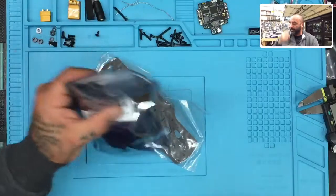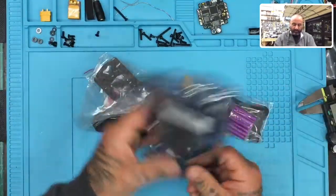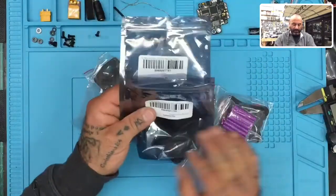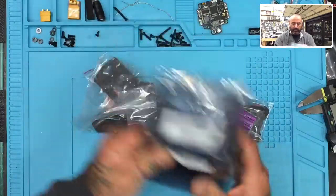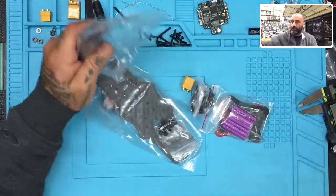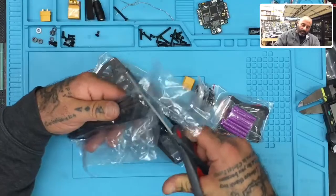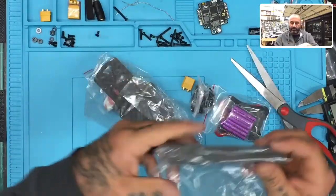I'm going to go ahead and get this open here and we'll do another screen that's picture in picture. Let me get this open real quick and we'll look at the contents, see how everything's going. We'll get some measurements on the board, on the arms and everything, see how thick these things are.